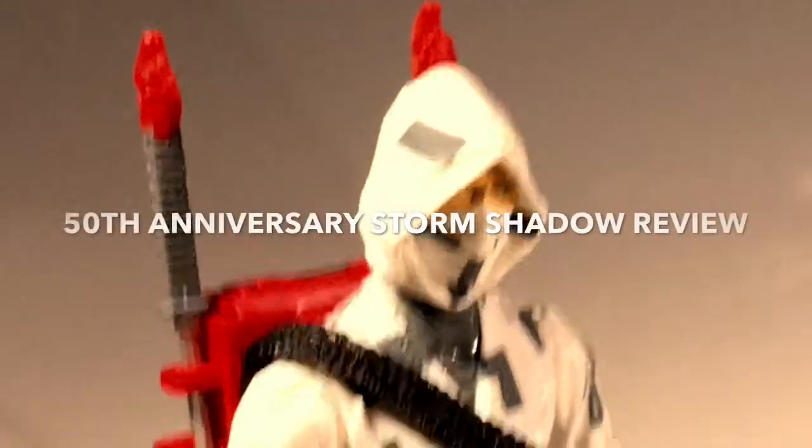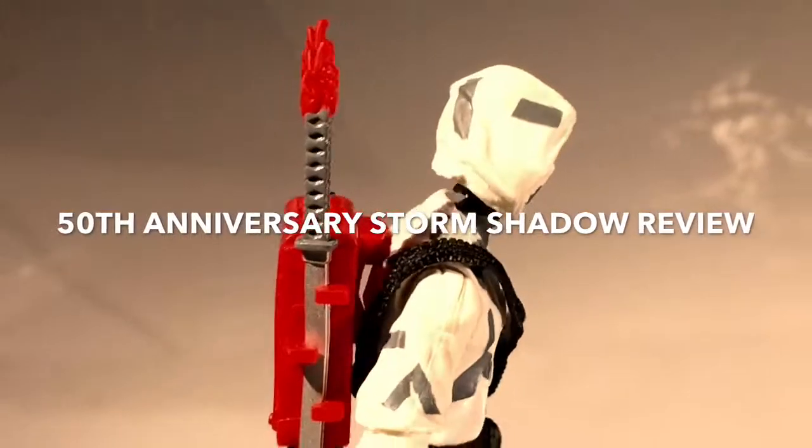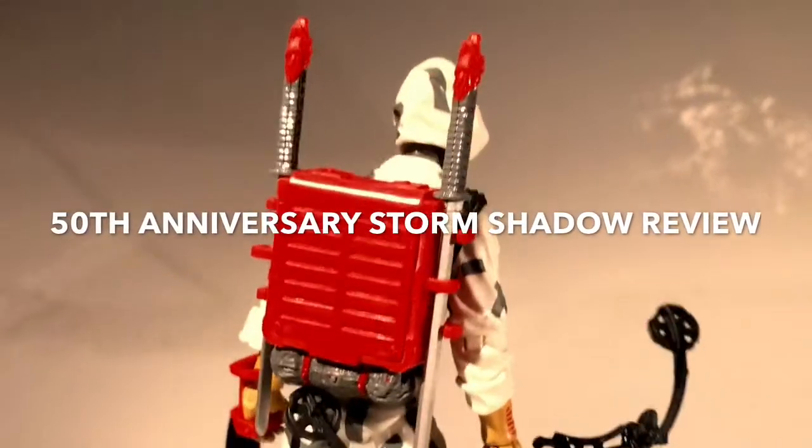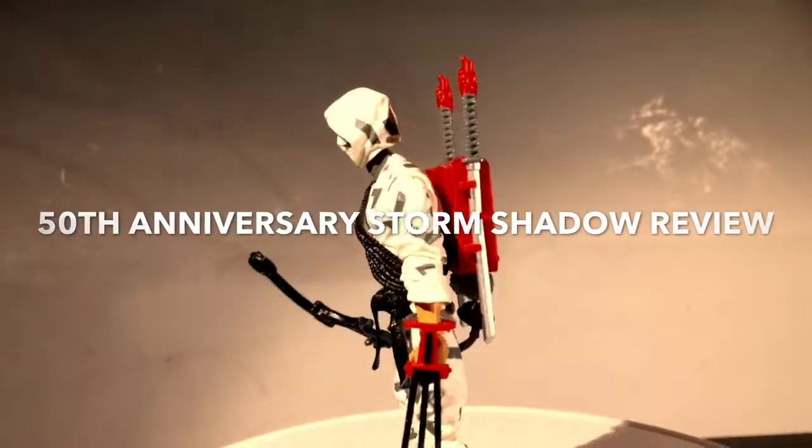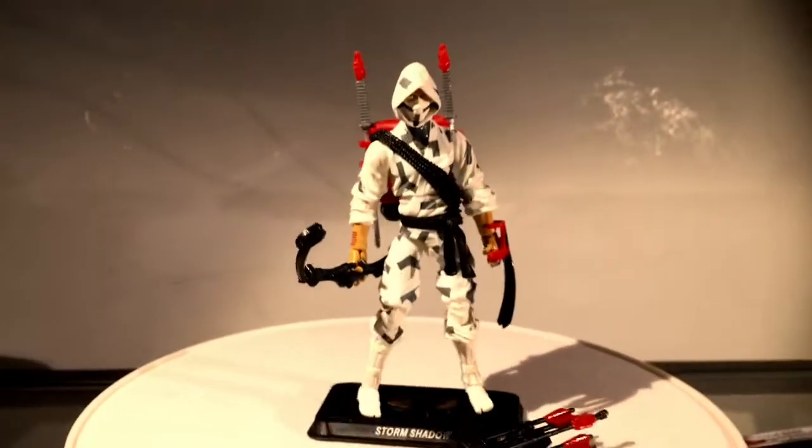Lowlight27 here. We're going to review the new 50th Anniversary Storm Shadow. It just came in the two-pack with Spirit. This is by far my favorite of all the Storm Shadows that I've ever seen.